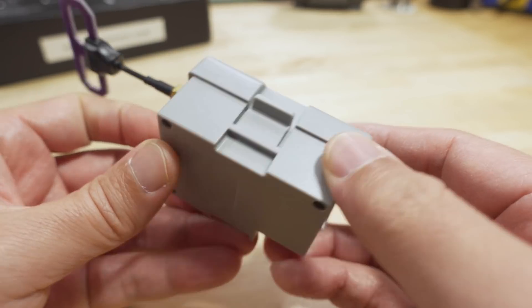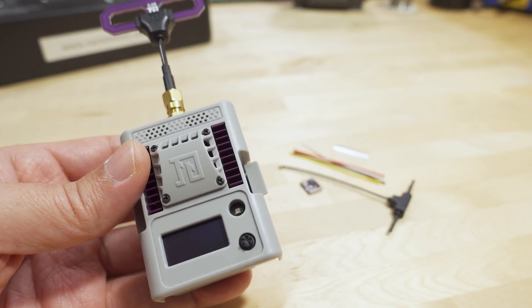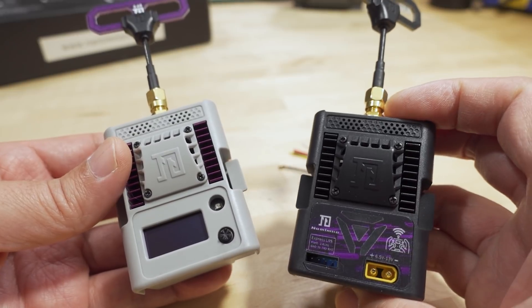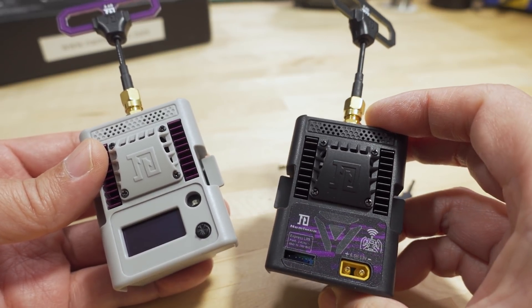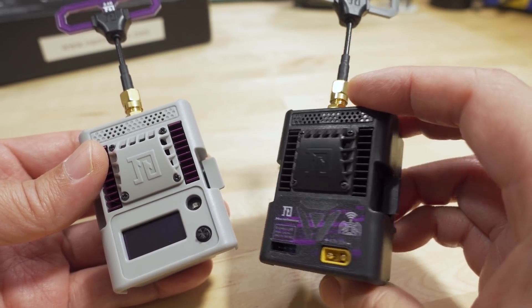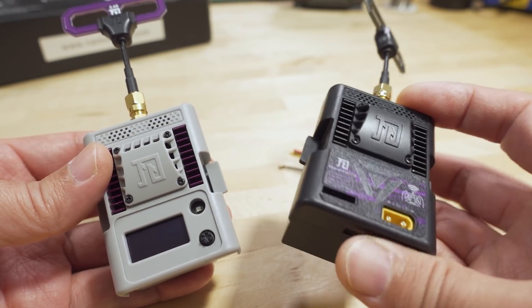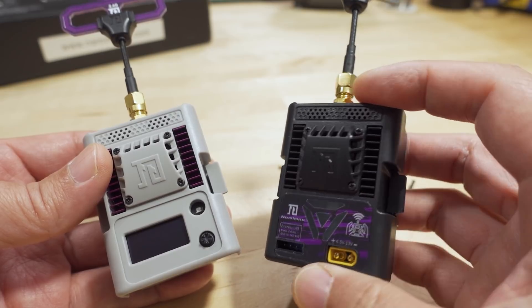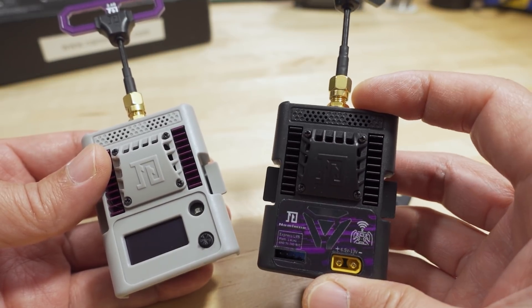This is obviously the micro module, not the nano-sized. I did a video a while back on these black version ones, and this one here is also the 2.4 gigahertz micro module. They were making a 900 megahertz black V1 as well back then.